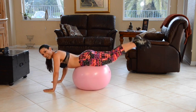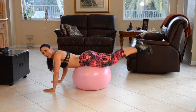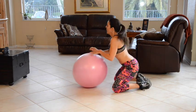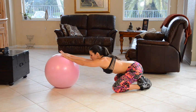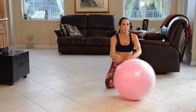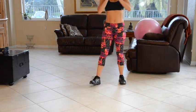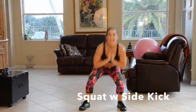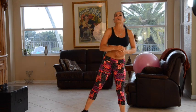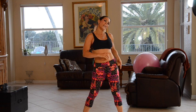Beautiful. We've got one more exercise. First, let's just stretch it out — we used those glutes, so we're going to stretch them out. Now we have one last exercise to get your cardio up. We're going to be squatting and lifting the leg up — simple, easy. Give it all you've got. Ten on one side, ten on the other.